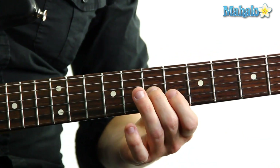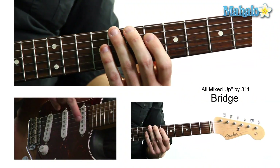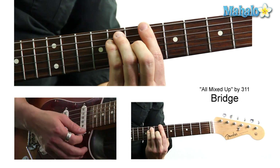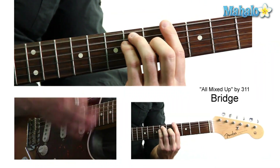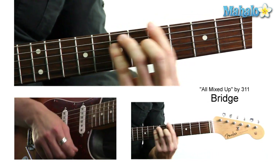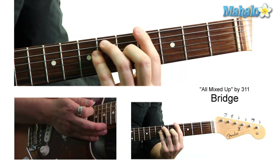During the bridge, he's just playing a B flat, but up here on the 7-6-6, and the bass is moving through there. Then the other part of the bridge is he's basically just doing a B flat chord and just moving it down two frets to an A flat chord.